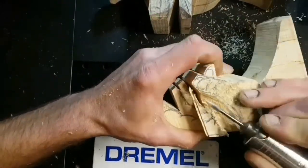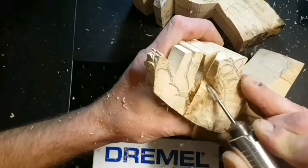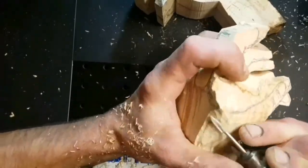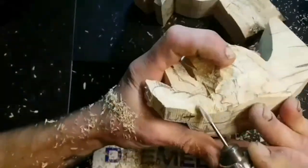This particular piece is out of Chestnut Burl. I am using my Dremel Fortiflex with great effect to take away the waste and shape this particular hand which is, in this case, God's hand.